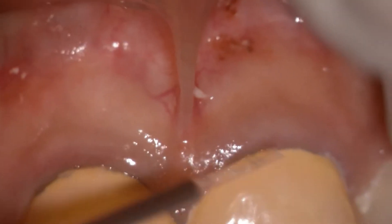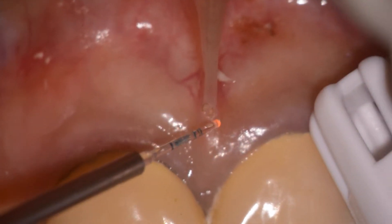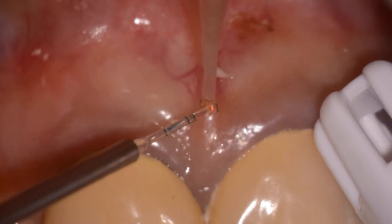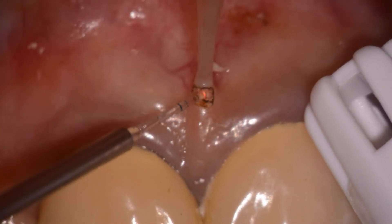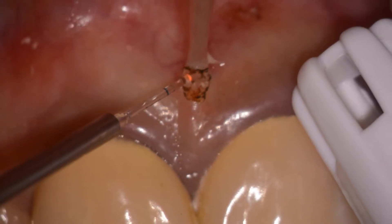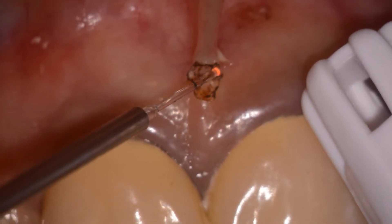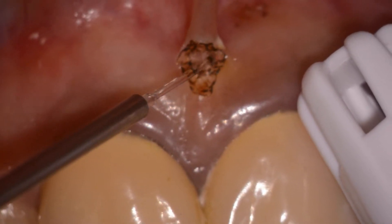You can see the thick frenum here. We put some anesthetic in and we're using an initiated tip because we're in contact. The key to any frenectomy is to use your non-dominant hand — your left hand — to pull the lip taut and use small touching motions, which will rupture the fibers and allow the frenectomy to suddenly open up, as you see here, in a diamond shape.